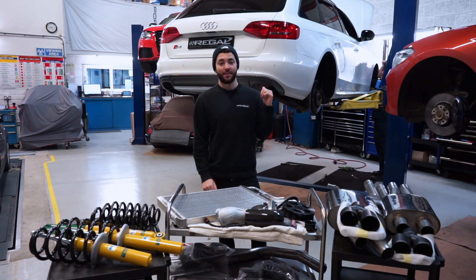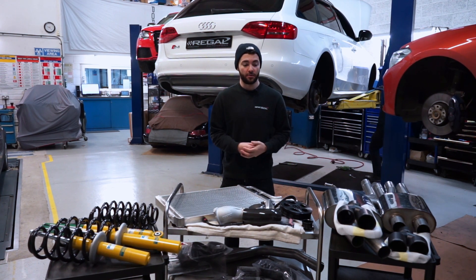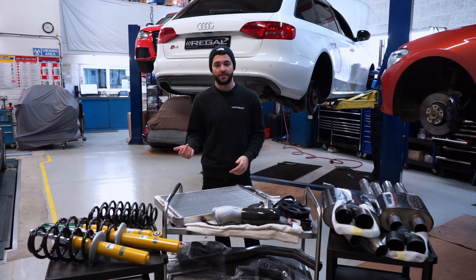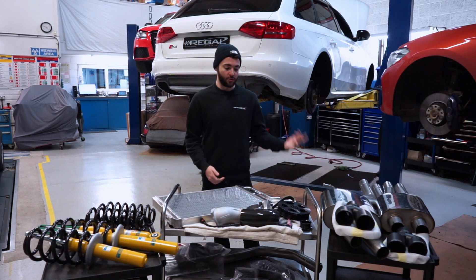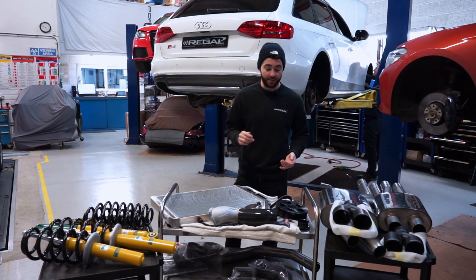We've got the B8 S4 on the ramps behind us. We've started to disassemble it and remove some of the standard parts, ready to install the upgrades. We had it on the dyno this morning to see what the standard power output is — you would have seen that earlier in the video — and we'll compare that later once we've installed all the upgrades.